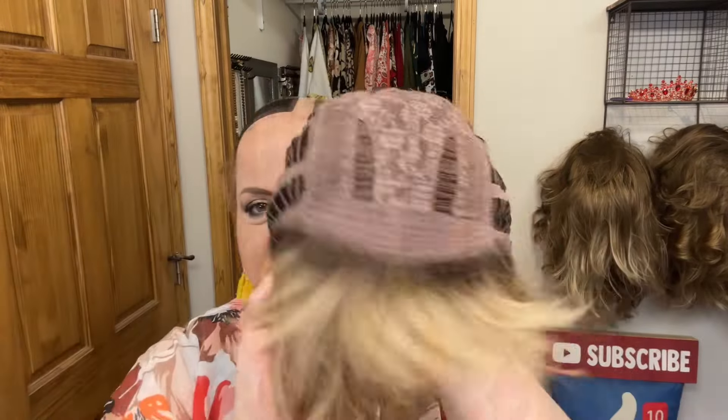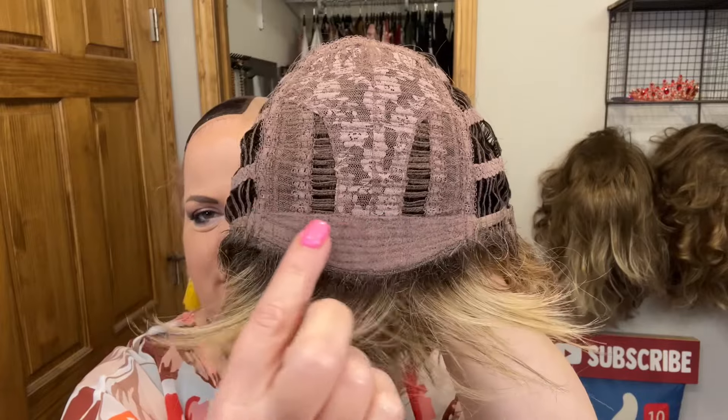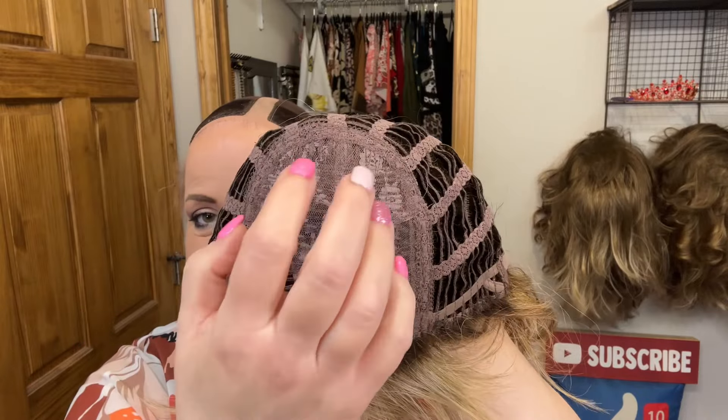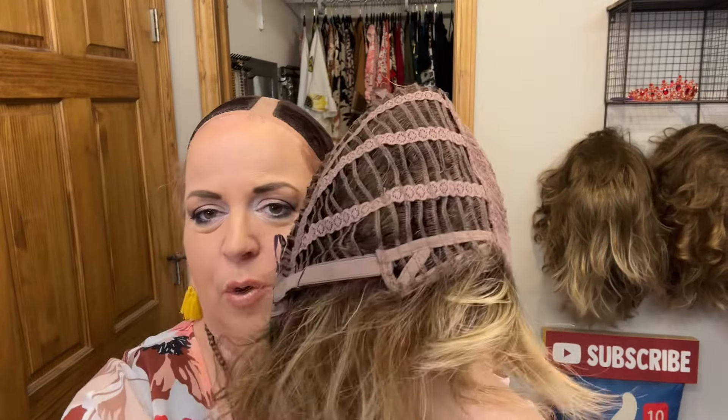I'm going to take it off so I can show you the inside of the cap. This is your basic cap — we have the nice soft front, a pretty deep soft front. All of this up here is permatease; there is a lot of permatease on the top.